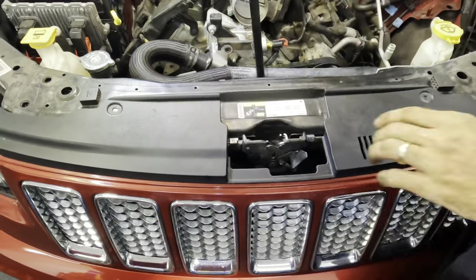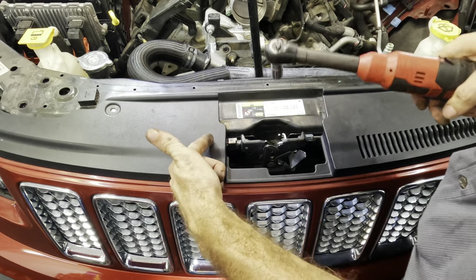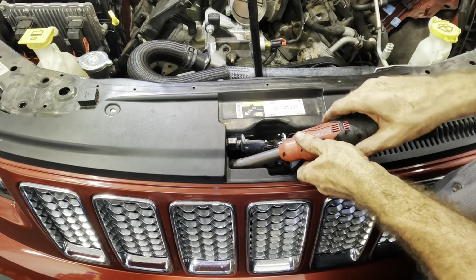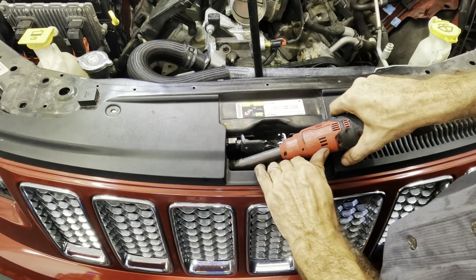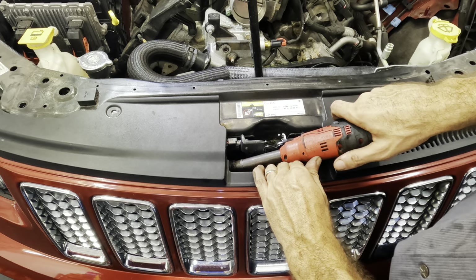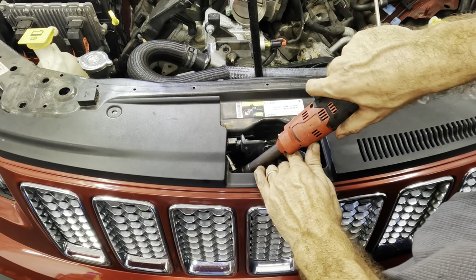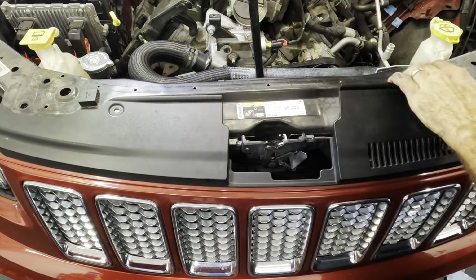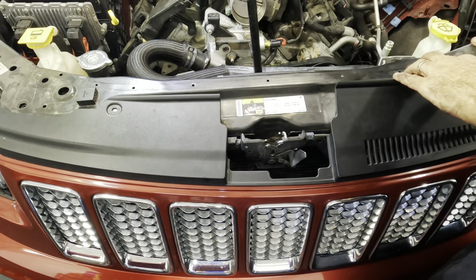I'm working on this core support — it's got two bolts over here, two over here, already pulled those out — and then there are two brackets right down in here. I'm going to try to loosen this and get it to come up some, because this is what's holding the radiator and the rest of the cooling package in position. If I can get it to move, I can sneak that radiator out through the back and then remove the condenser. That's the plan. It moved — check it out!